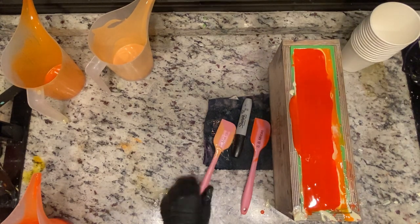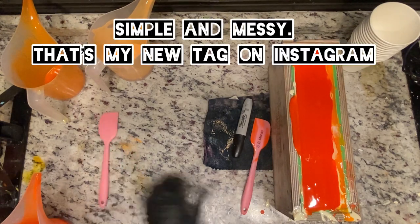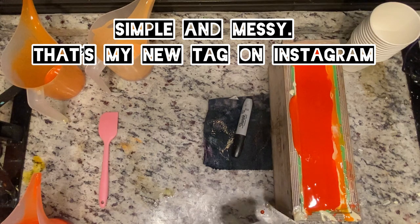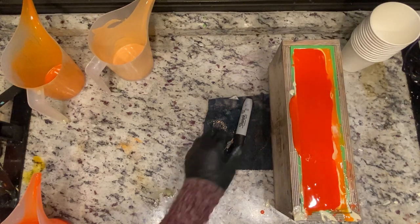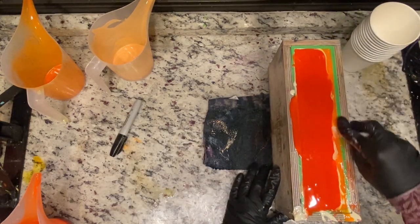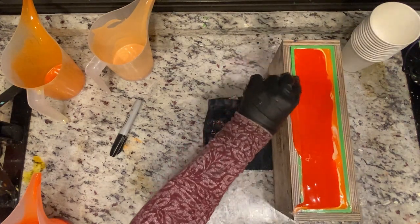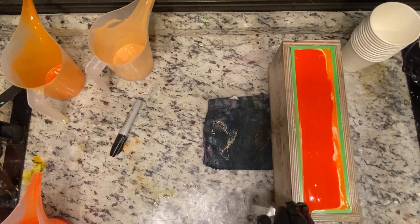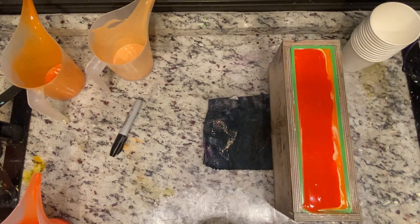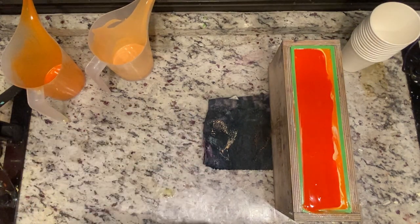Now let's just do a nice simple top and call it a night, clean up my mess here. I love this pour because it's very simple. It's also very messy, which is pretty much me — simple and messy. That'll be the title of my memoir one day. You guys will be like, oh, I remember when she named that while pouring this ridiculous orange soap.